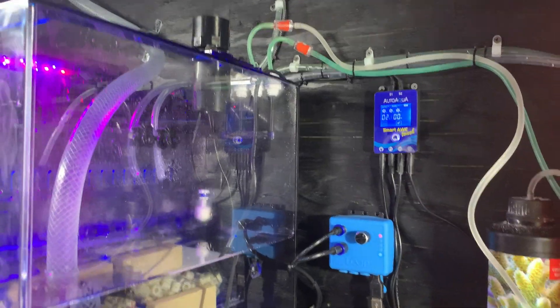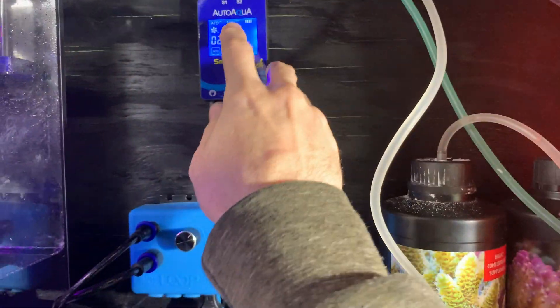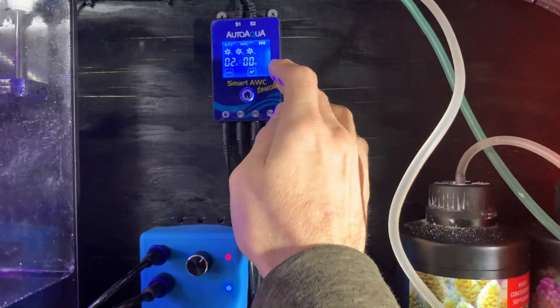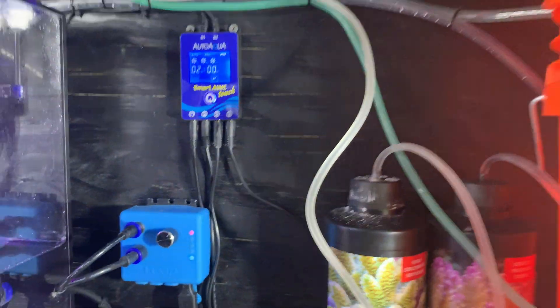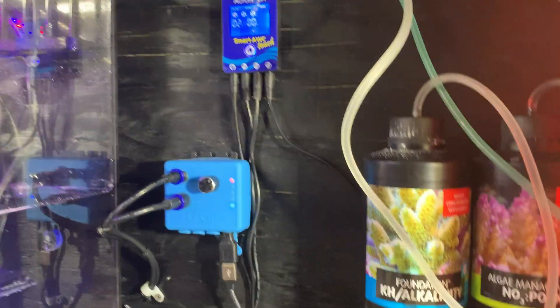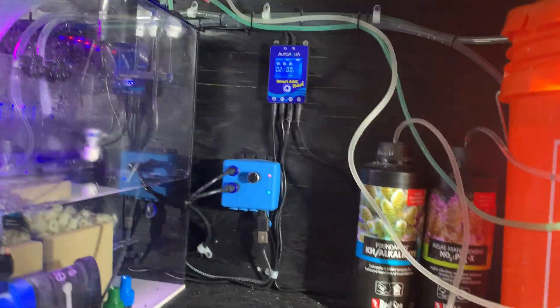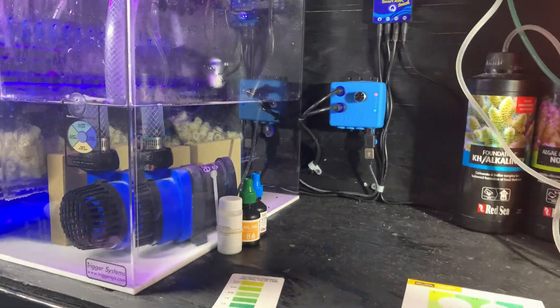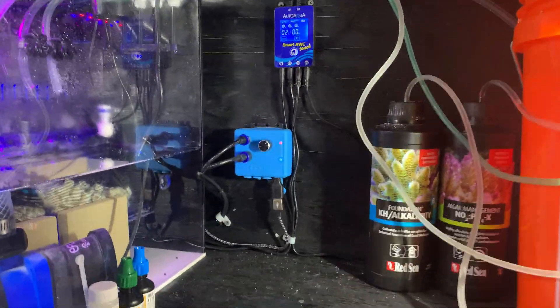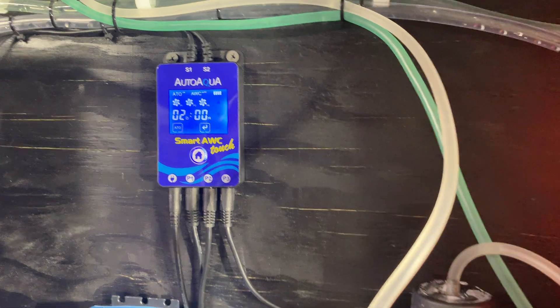When you're doing a water change or working on your tank — adding fish, floating bags, taking water out — you need to shut off the auto top-off. Since the auto water change and auto top-off share the same controller, they don't interfere with each other. There's a delay between each one: if it needs to do the auto top-off while doing a water change, it will wait, then let things settle and stabilize.